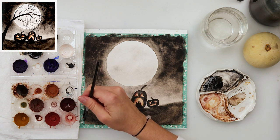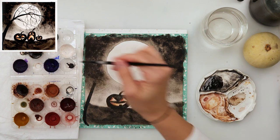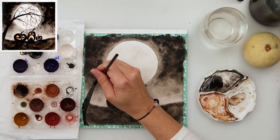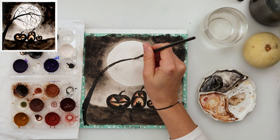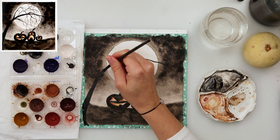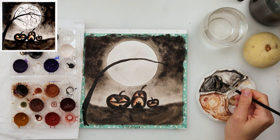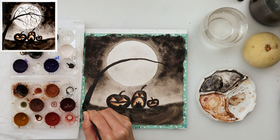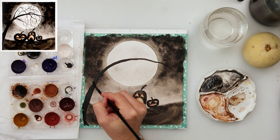With that I finished the pumpkins and let everything dry completely — the moon should be dry too, because if you paint the tree onto a wet moon it will bleed, and I wanted my tree to have sharp edges. When it dried I moved on to painting the tree using a smaller round brush, though you can use any brush you feel comfortable with — ideally one with a pointy tip so you can press down for thicker branches and lift up for thinner ones.